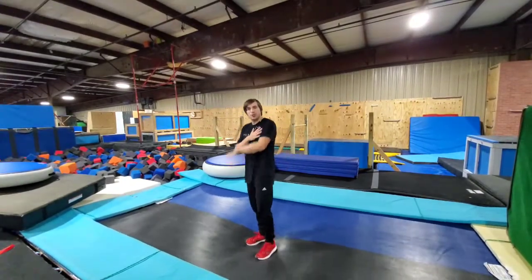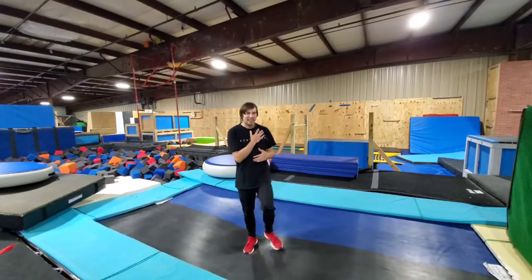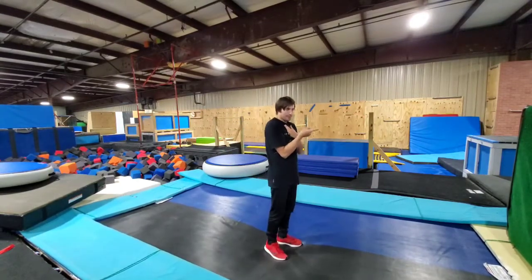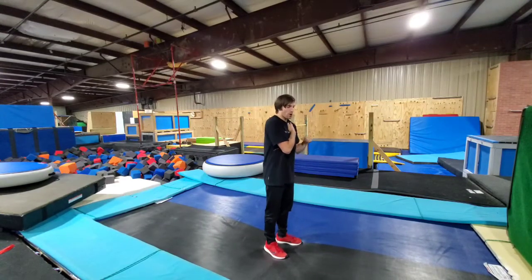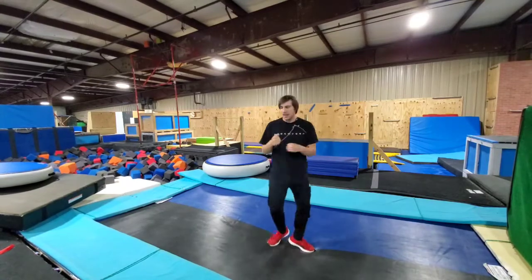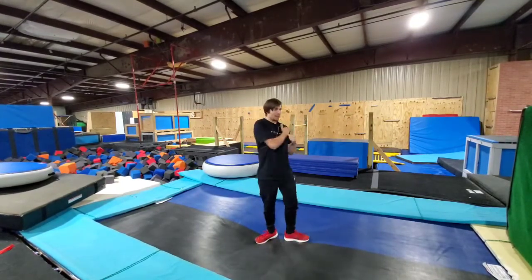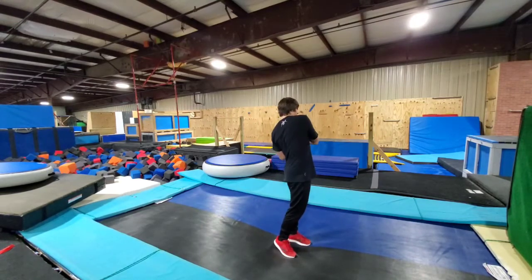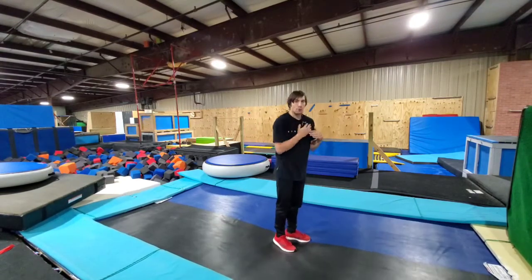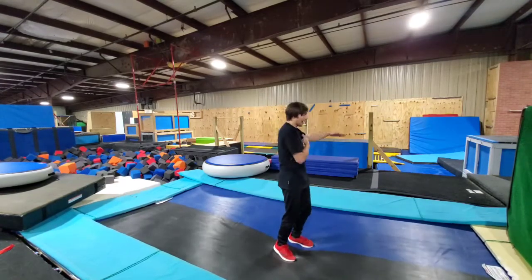Once I have mastered the jump, turn, front flip — the Arabian — when I land it, I want to try to keep twisting. This is where it's important that I keep going the direction my shoulder was dropping. If I'm standing here, I was going over this shoulder, so when I land my Arabian, I need to think this shoulder is going to keep going. I'm going to do that Arabian and at the last second try to turn and face that wall over there.